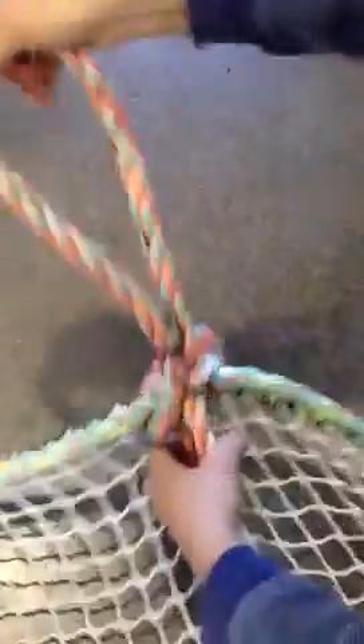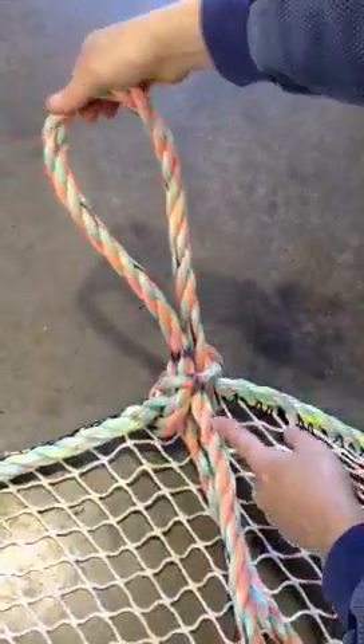And then it's just to splice. We splice — there's a tape measure right behind you.